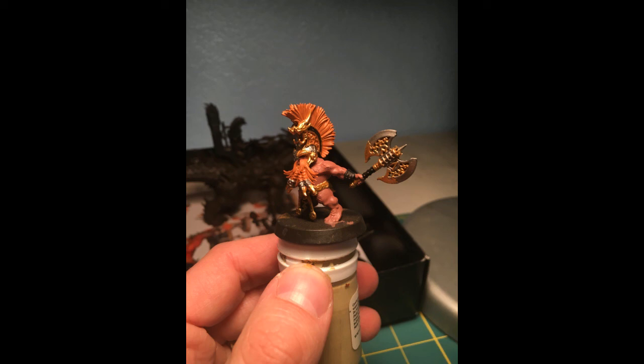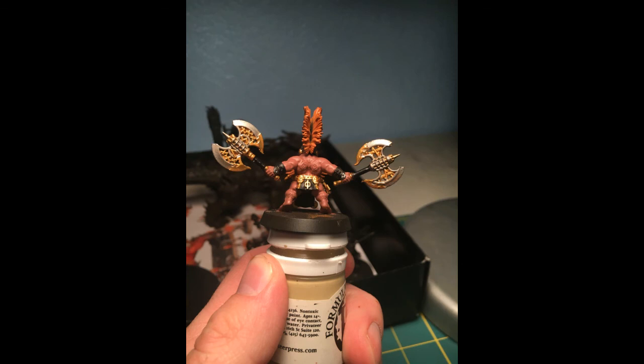Otherwise I'm doing an okay job. Hopefully the other ones aren't going to take this long, but I think this first one's taking so long just because I'm having to pick out which details I want to be which colors. Thanks for watching.